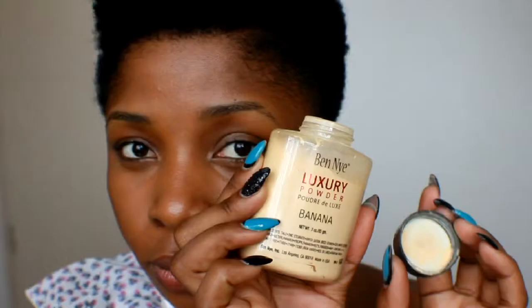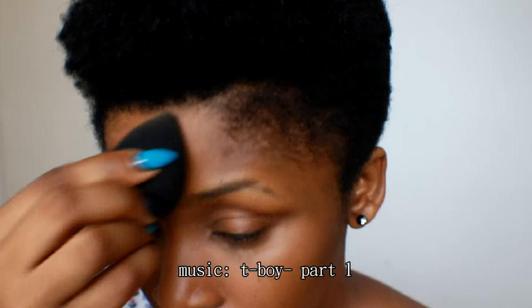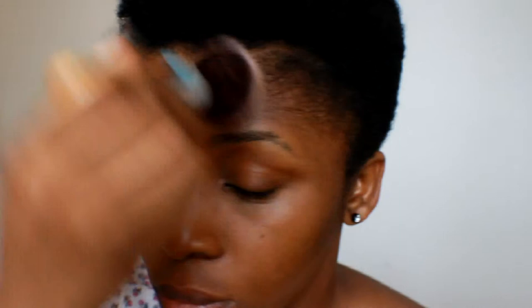After blending in the concealer, I'm going to use banana powder to set it, applying it with the beauty blender everywhere I applied concealer. Then I'm using a foundation powder from Mary Kay to blend the banana powder and concealer into my skin, applying it to all the places where I didn't apply concealer. Now I'm removing the excess banana powder.